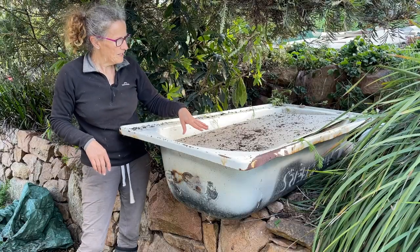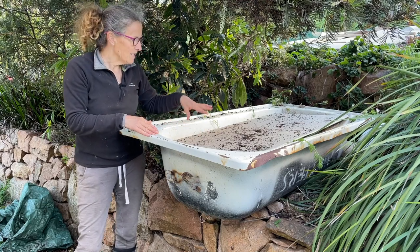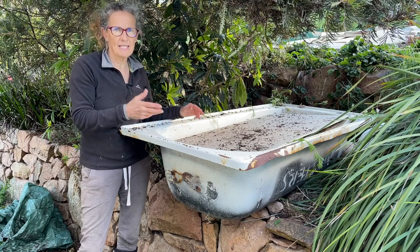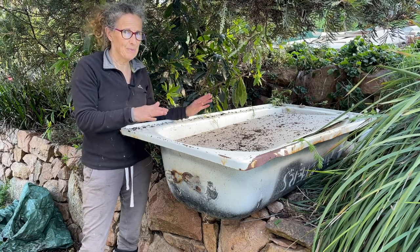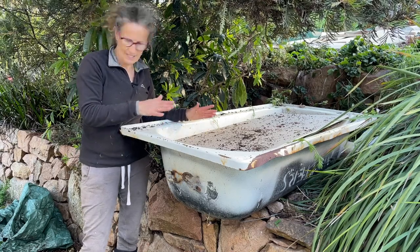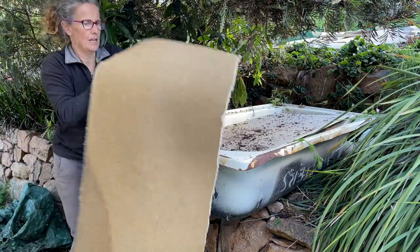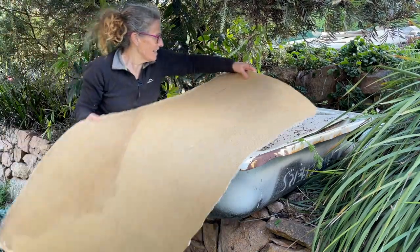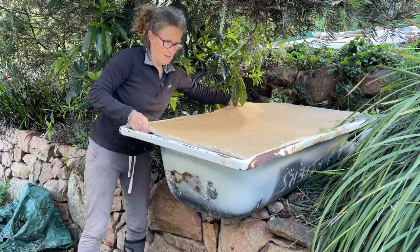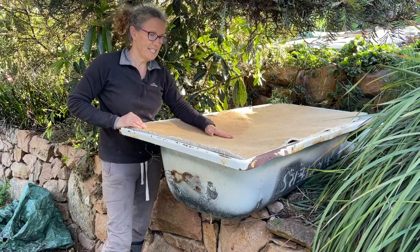I've covered it with cardboard now, but I do like to insulate the worms a little bit more. Normally I'd put a tarp or something, but I'm trying to avoid tarps because the plastic does break down and we want less plastic in our environment. So I've got a wool carpet that I've cut down to size and I'm just going to lay that on top — that will be perfect. That carpet should keep them well protected now.